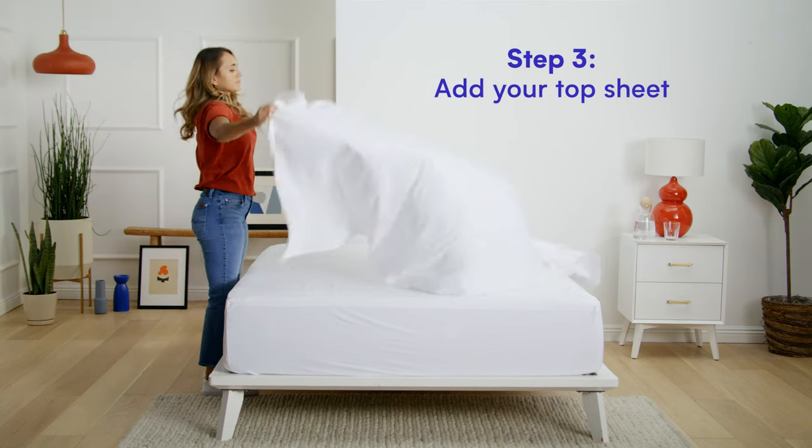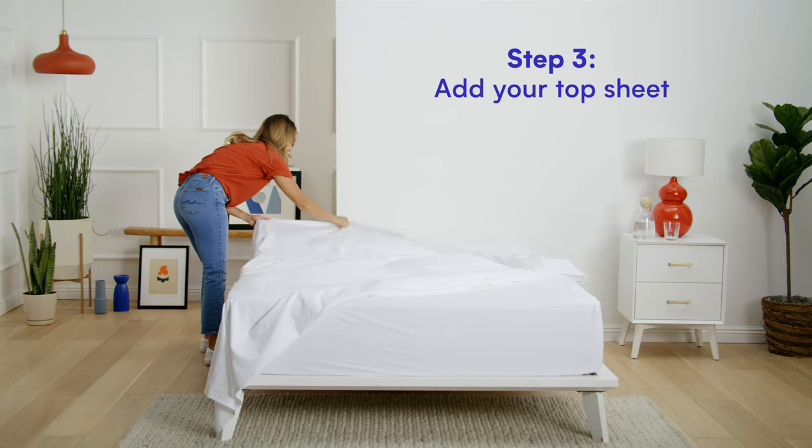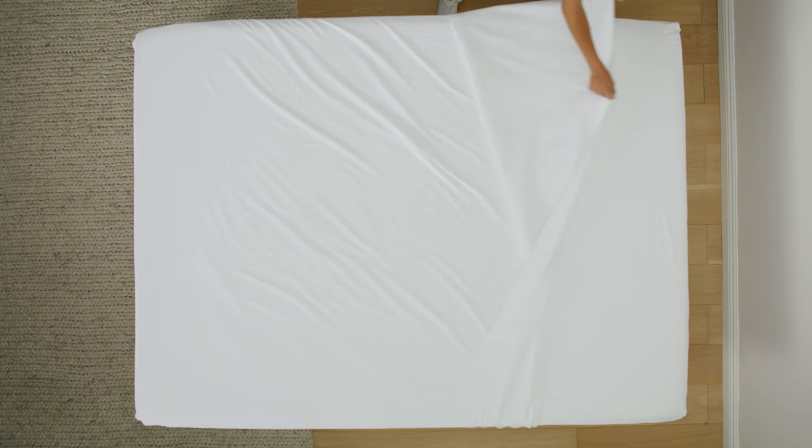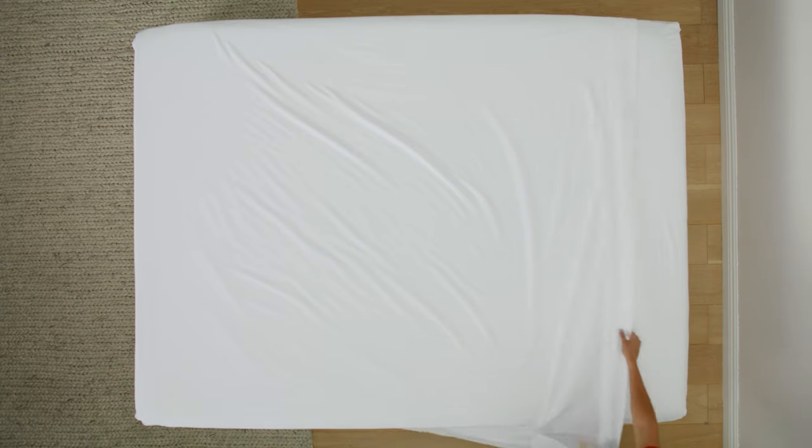Step three, add your top sheet. Make sure the decorative trim is at the top, or that any pattern is facing down. Pull it to the top of the mattress and make sure all sides are even.